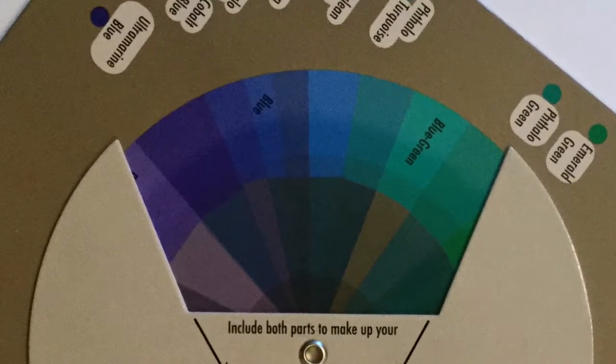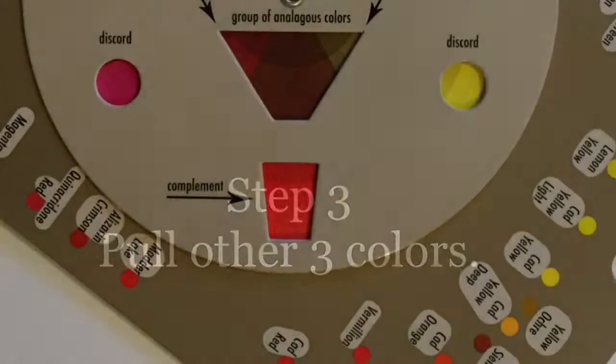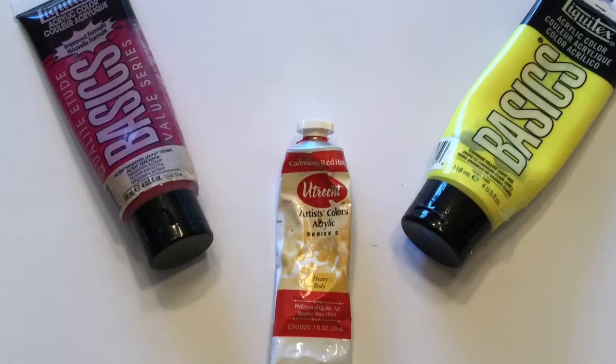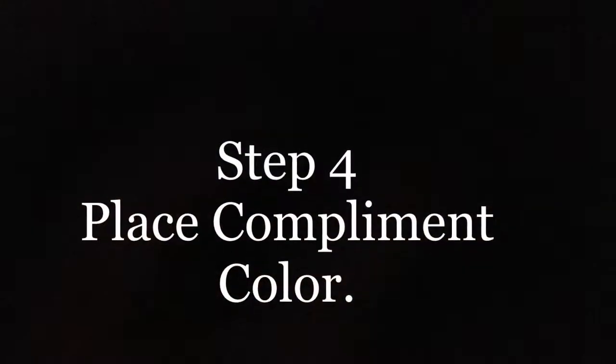Now the three colors, we can't overlook them. They pack a punch. They're very small in quantity, and that would be the two discords and the complement. The complement would be the cadmium red, and the magenta and cadmium light yellow are the discords, or as I like to refer to them, the spice colors.